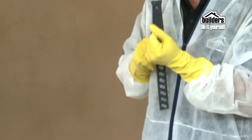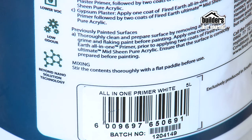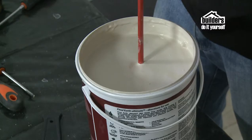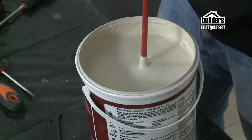Most paint needs stirring before use; however, non-drip paint does not. Always read the paint tin before stirring. You can use a clean piece of wood with holes drilled in it, or you can buy paint stirrer paddles. You can even get an attachment that goes onto your drill and stirs it up automatically for you.